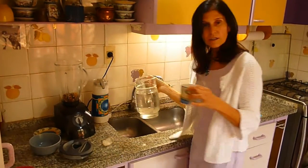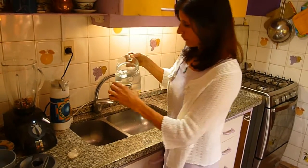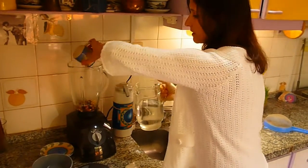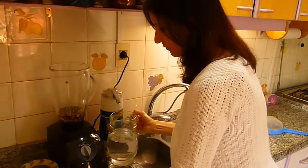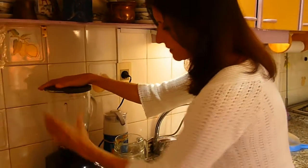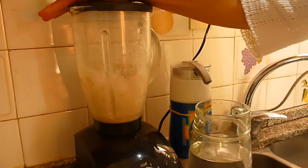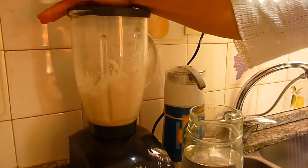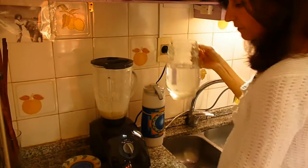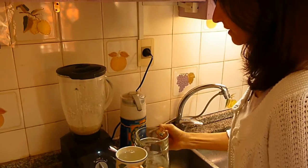Vamos a agregar 3 tazas de agua de 200 mililitros, poniendo la primera taza y licuando la primera vez con esa taza. Le agregamos el agua poco a poco hasta completar las 3 tazas de agua.